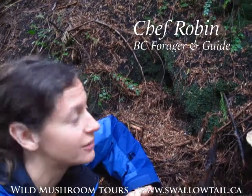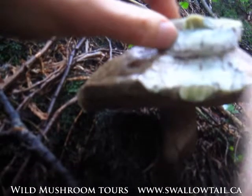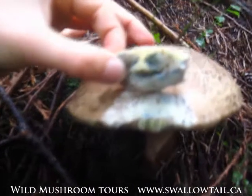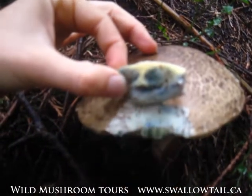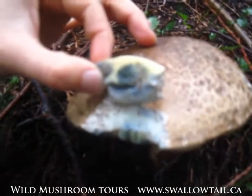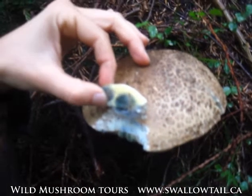We found a bolete in the forest — not a king bolete, but still interesting because it's a blue-staining bolete. You can see it's turning blue where I pressed it or broke it, and that is a sign you should usually avoid it. There are some edibles that do stain blue, but it's a good idea as a beginner to avoid blue-staining boletes.